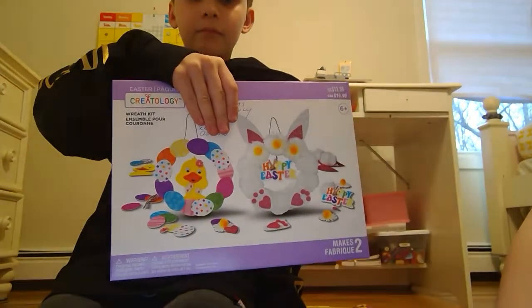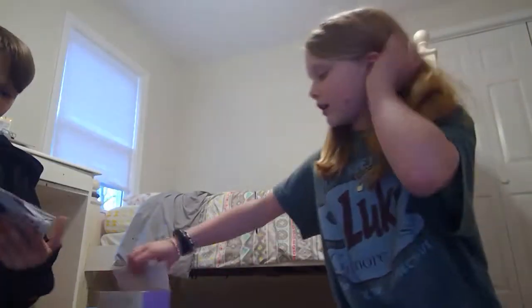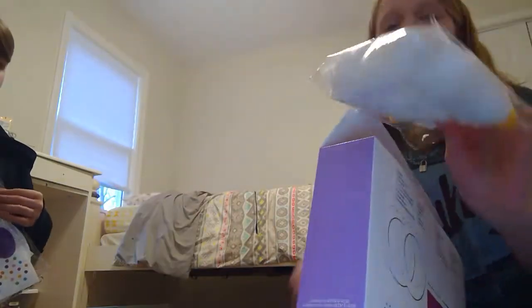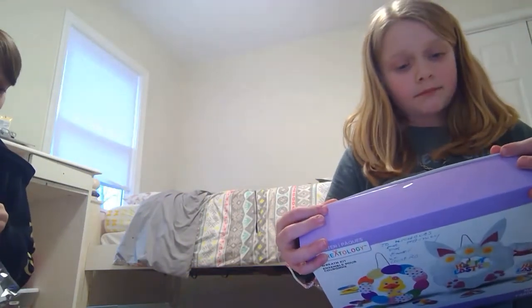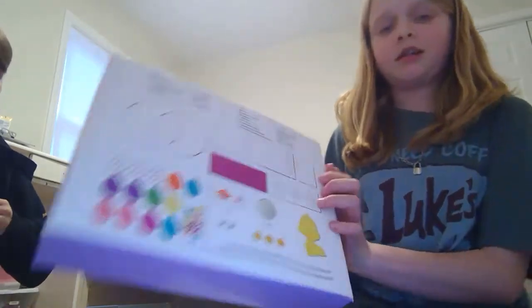Hello, welcome back to my channel! Today I'm with LightNight02 and we're doing a craft that we got. We already opened it before the video because it took a long time. We have the manual here and some extra stuff. This comes with 10 yarn pom-poms and three pom-poms.